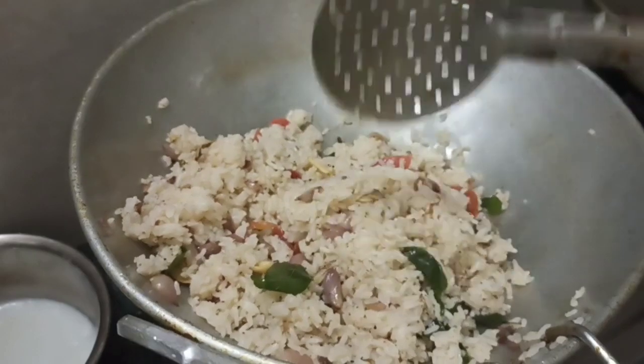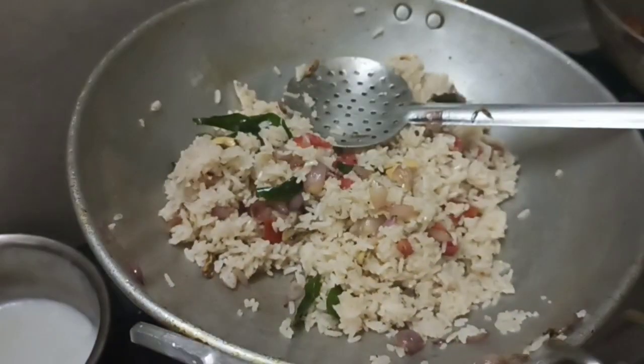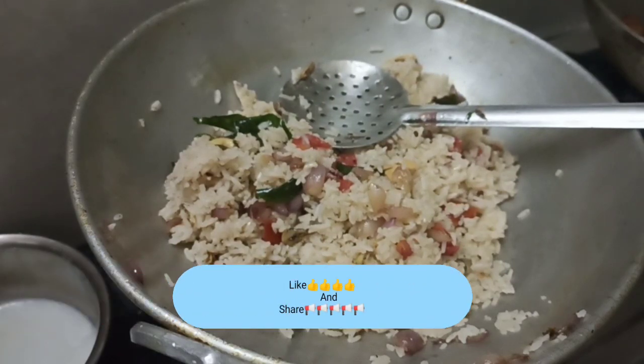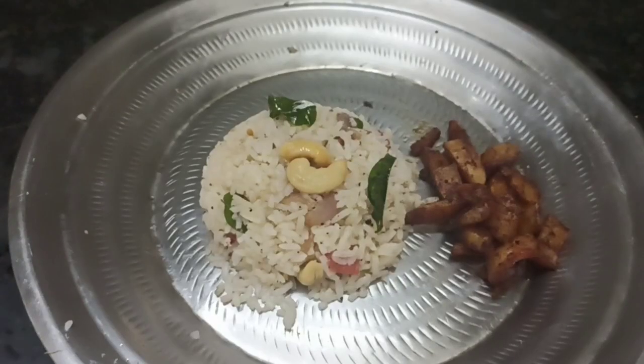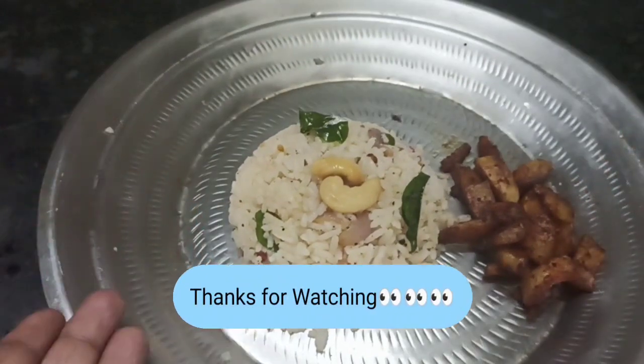Please try and comment. Thanks for watching! Subscribe and share this video! I hope you enjoyed this video, see you soon.